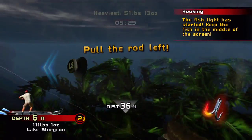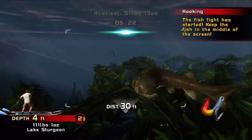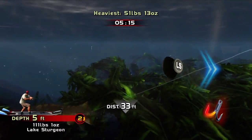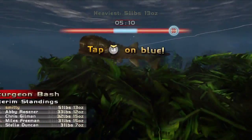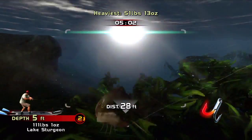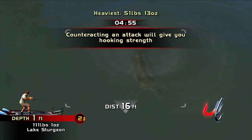You want to keep the hook open — make it stable in the fish's mouth. Hook stability decreases when the fish swims to the side of the screen. Empty your hook stability and the fish will get away. Nice! Be ready to react. It's almost in the boat. Only reel in when it's in the middle of the screen.